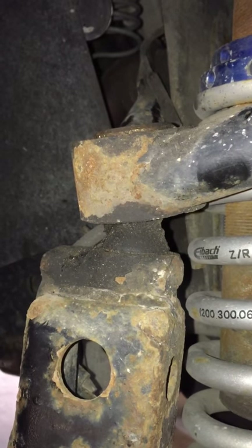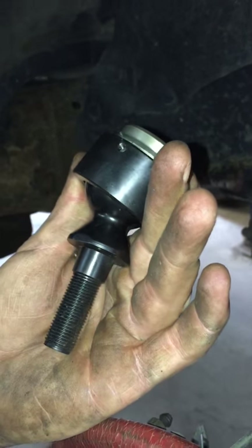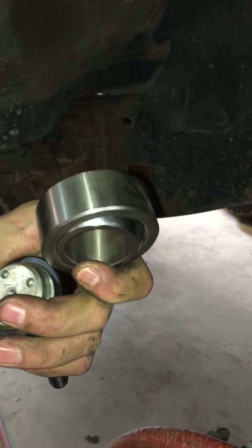I'll give you a quick rundown here. This is what the piece looks like that we replace it with — this is more than new ones. And this is a bigger version, but this is the cheap piece of crap that everybody else uses.